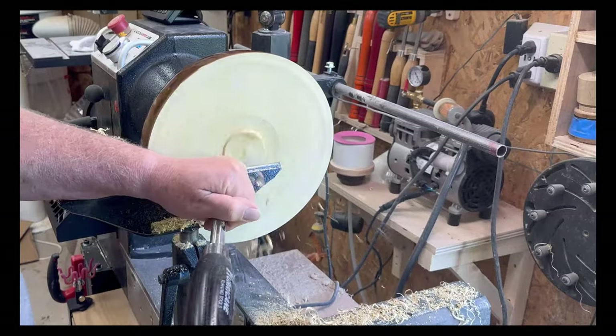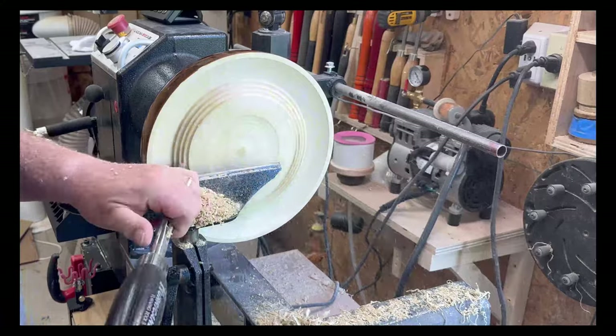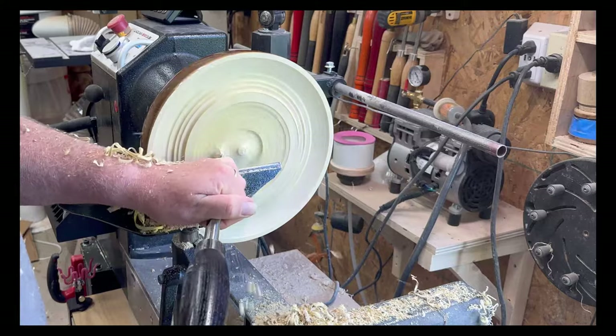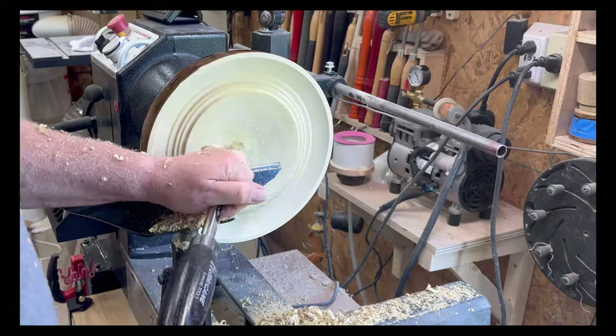Now hollowing the bowl out, just following the shape of the outside of the bowl on the inside. I'm not going to paint on the inside — it's just the outside of the bowl that's going to be painted with the fall colors. The inside is going to be left with the axe paste and polish.